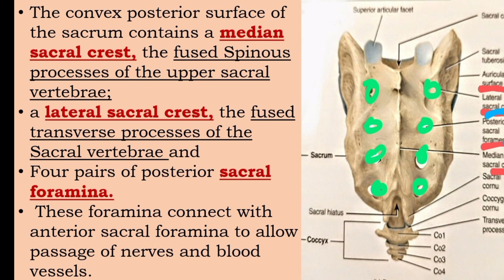The lateral sacral crest is formed by the fused transverse processes of the sacral vertebrae. On the convex posterior surface, we have the median sacral crest, lateral sacral crest, and four pairs of posterior sacral foramina.